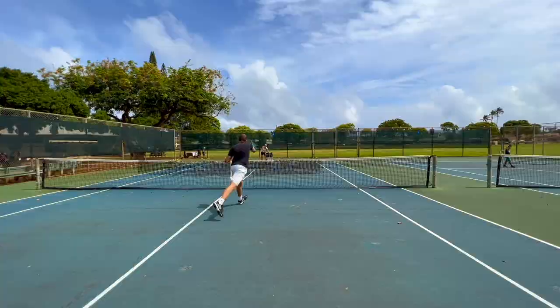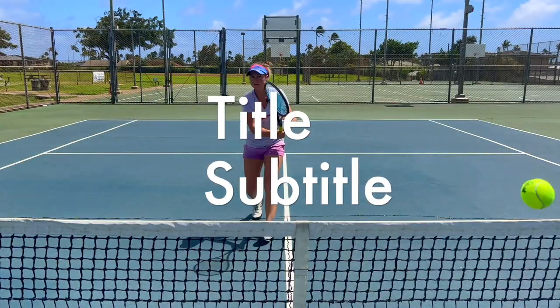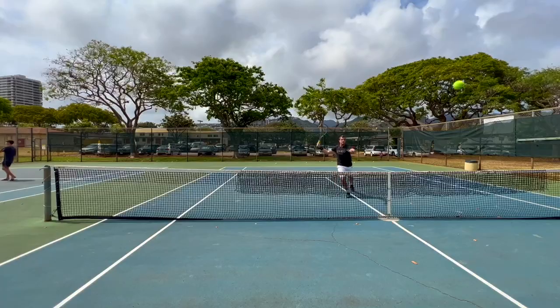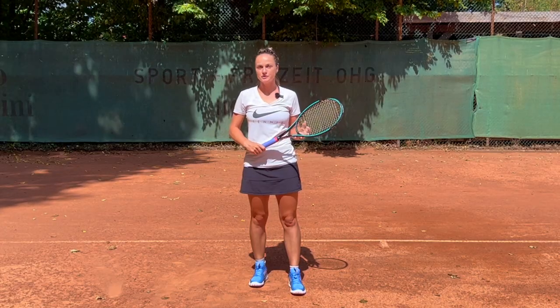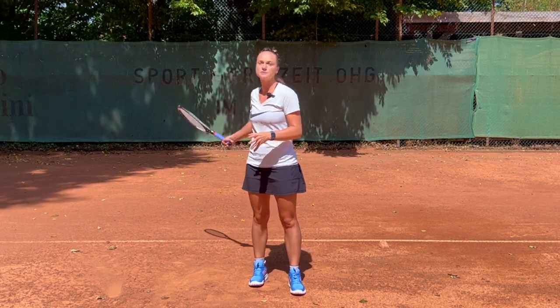Welcome to Revolutionary Motion, where we show you tennis from a different perspective. I'm going to show you a couple of exercises on how to develop a better backswing on your forehand.